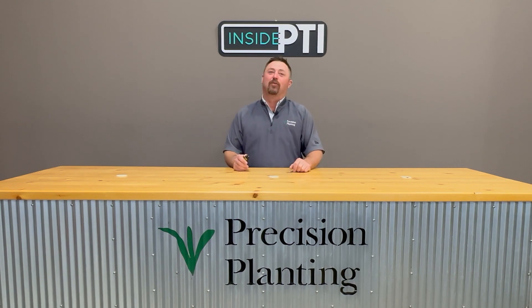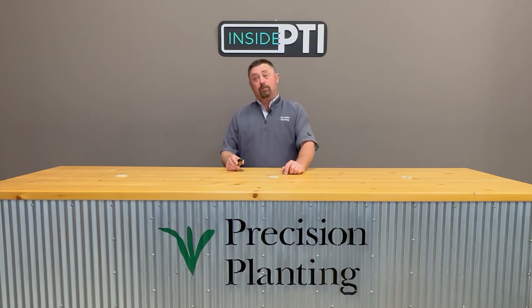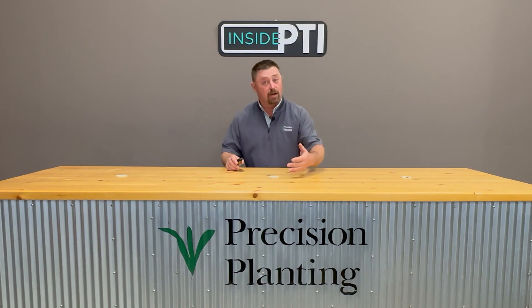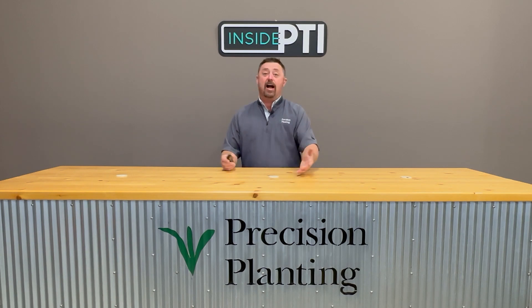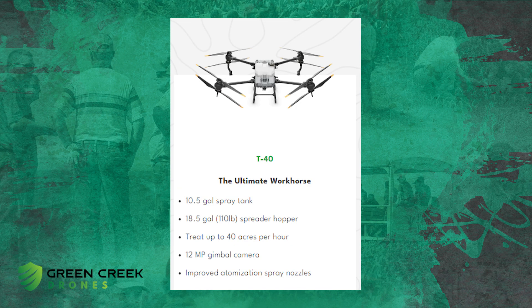This year we teamed up with Green Creek Drones. They brought a T40 here to the PTI farm and we used it all growing season. I can't tell you how happy we were. We had a large enough tank — we're holding about 10 and a half gallons of product — getting enough acres done quickly with good coverage. Spraying two to four gallons per acre, it's perfect for our research farm situation. If we get a rain and can't get a high-clearance rig in, it doesn't matter — I can put this thing above the canopy and it does a great job. There's no cleat marks, no compaction.